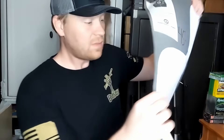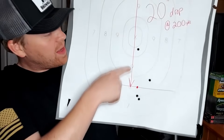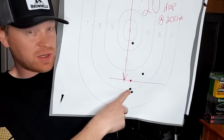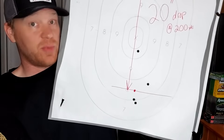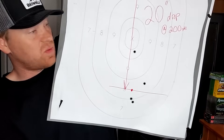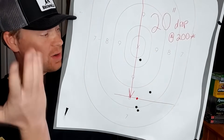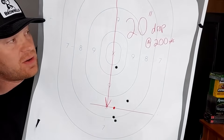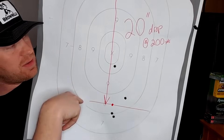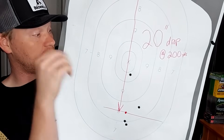At 200 yards it really surprised me - it's dropping a lot faster than I expected. With my 1895, I was holding here and they hit way down here, almost at the bottom of the paper. I had two almost touching, one here, and one way up here - a terrible group at 200 yards. For this test at 200 yards, that Super X 300-grainer dropped on average 20 inches from the 100-yard zero to 200 yards. 20 inches - that's pretty significant.